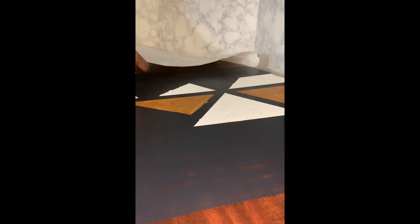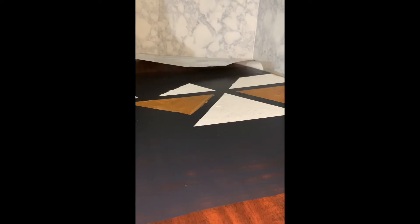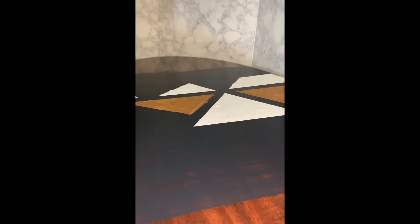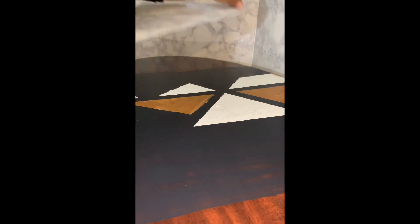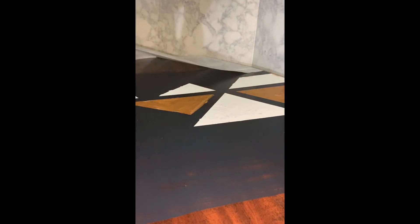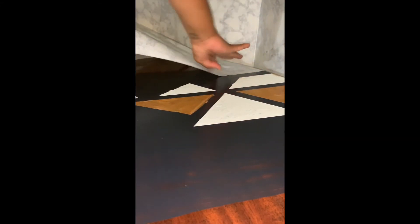The last step is to add your marble contact paper to the ends of the table. You can measure out your starting point, and it can cover some of the black paint — that will be what creates a straight line on the edge of the table from where the paint stops and the contact paper begins. Take your time, move slowly, and make sure to get out any air bubbles from under the contact paper. You can also work in smaller sections by removing the backing paper as you go.